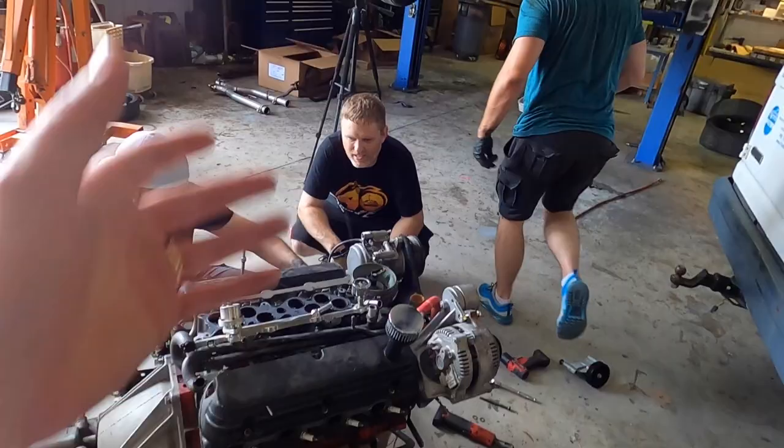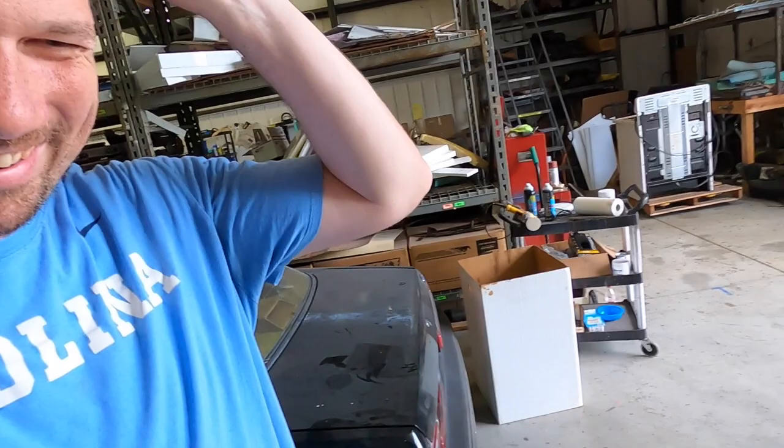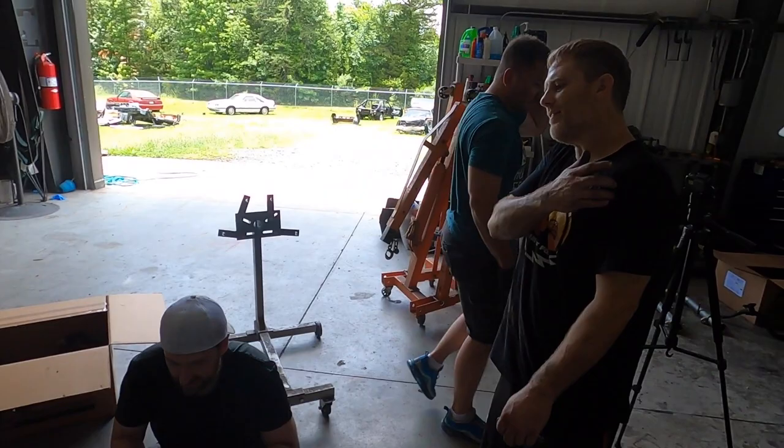Just keep driving it until it completely breaks — just wait until it catches on fire. That'll be a good video. Wait until you have to tow it — that's when you know it's broken. We were close already once.